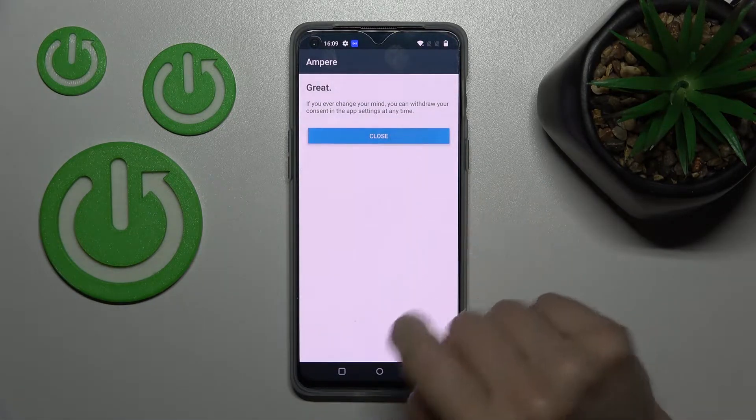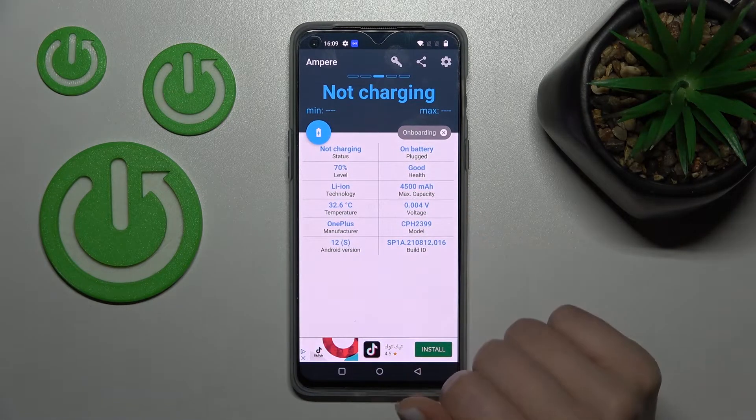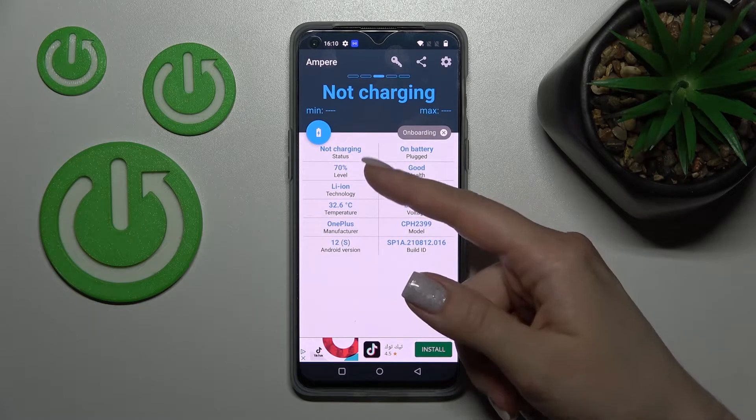Tap 'I agree', then close and okay. Now we can see the information about the health of our device battery. In my case, that's good.